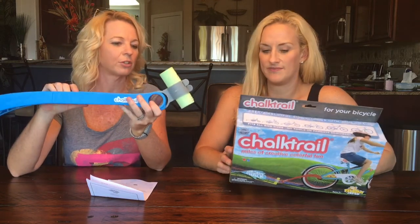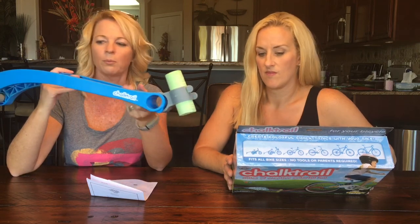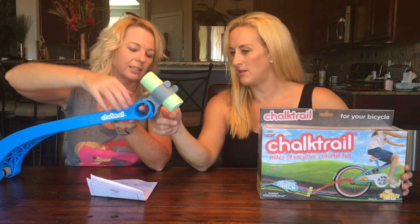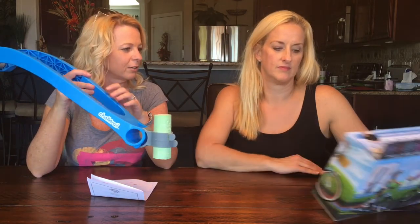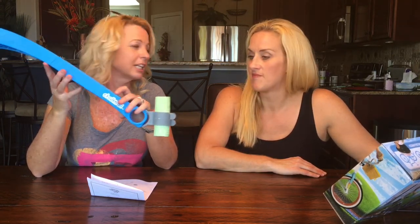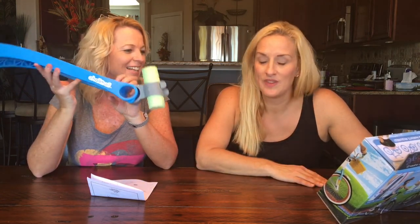The only issue I see is I wish it was easy to pull it up. Yeah, like if there was a string — maybe you can put one in there. It's hard to write anything specific, so if you want basic lines or circles, that's easy. Or if you want your kid to leave a path when they're riding — bread crumbs, so they can find their way home. Just follow the chalk trail, as long as it doesn't rain!